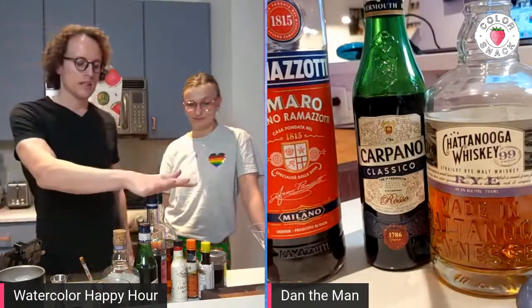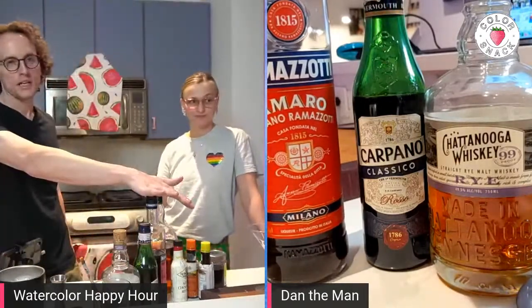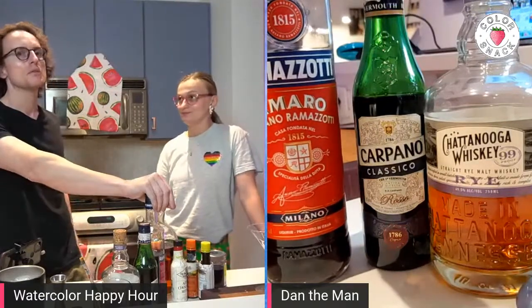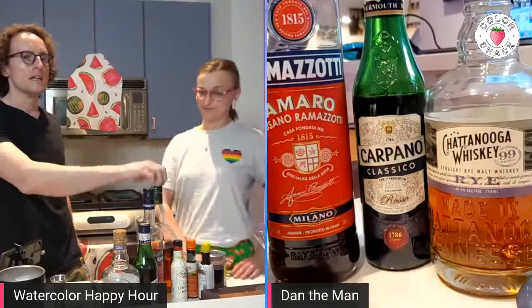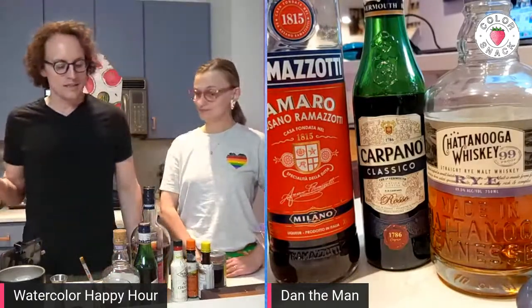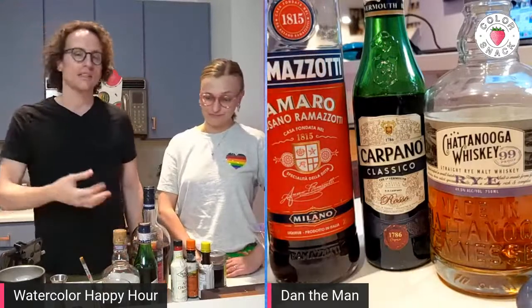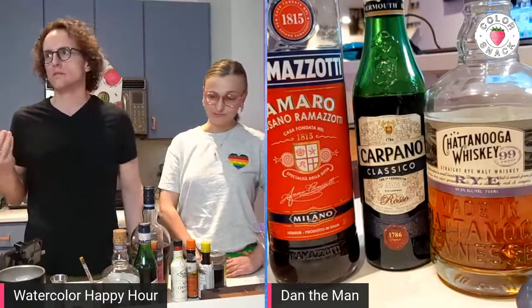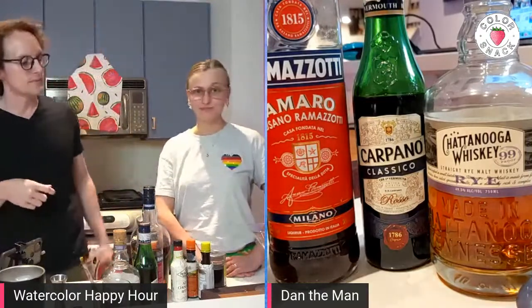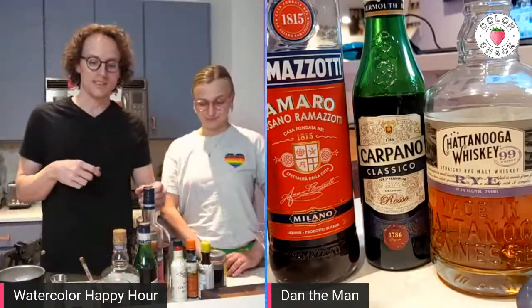So in this case, we're using Amaro Averna. The Amaro Averna is the traditional one to use in the Black Manhattan or the Amaro Manhattan. However, we have this one — they taste very similar. This is just a slight more licorice flavor. So, on to this.